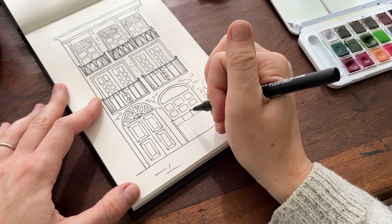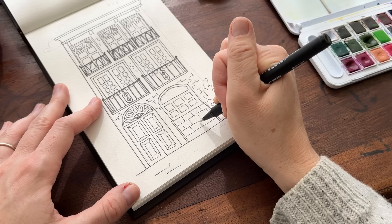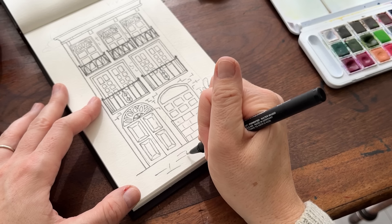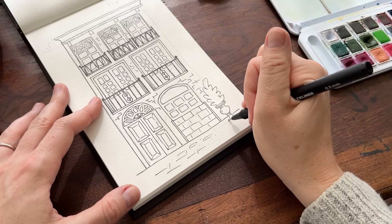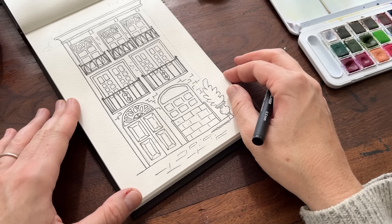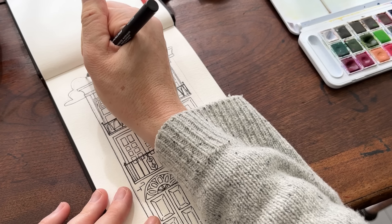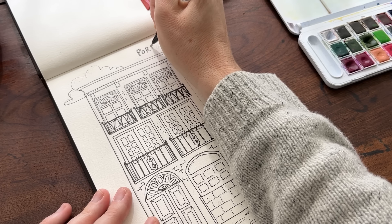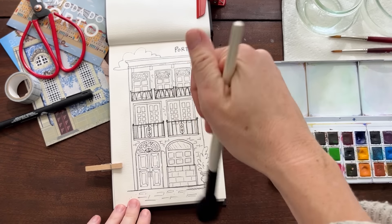We're also going to do our best to erase the transfer marks — they look like pencil since it is graphite paper. They don't always erase perfectly, but we should get most of it. I'm going to leave the tile area blank because I'll actually paint in some tile designs. I'll put my little cloud up here, write 'Porto,' and then everything is more symmetrical. Okay friends, time to add the paint!